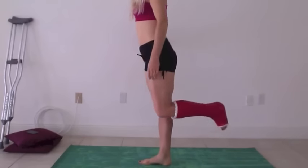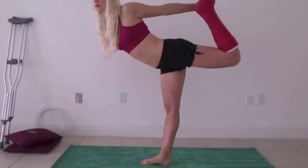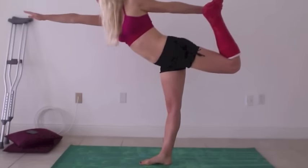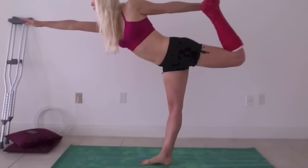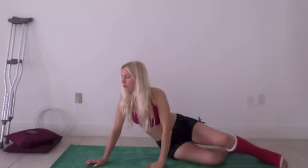And then the standing bow pose. Get your balance, holding on to the wall if you want. These two are optional, and then just try and stretch deeper down.